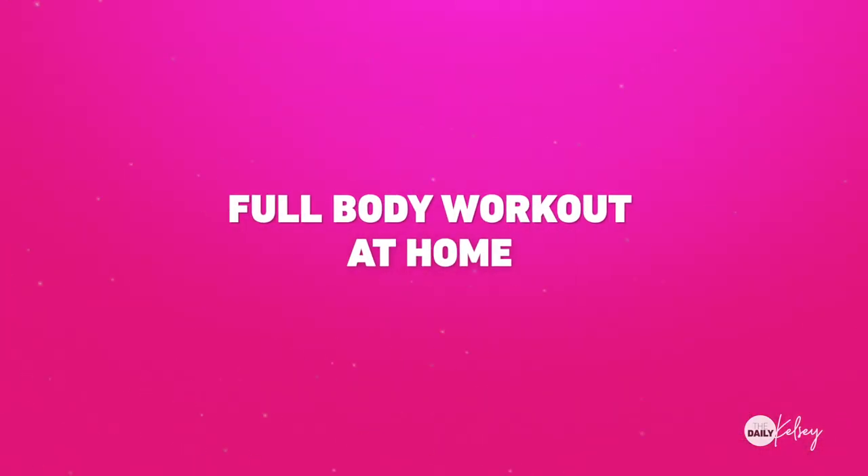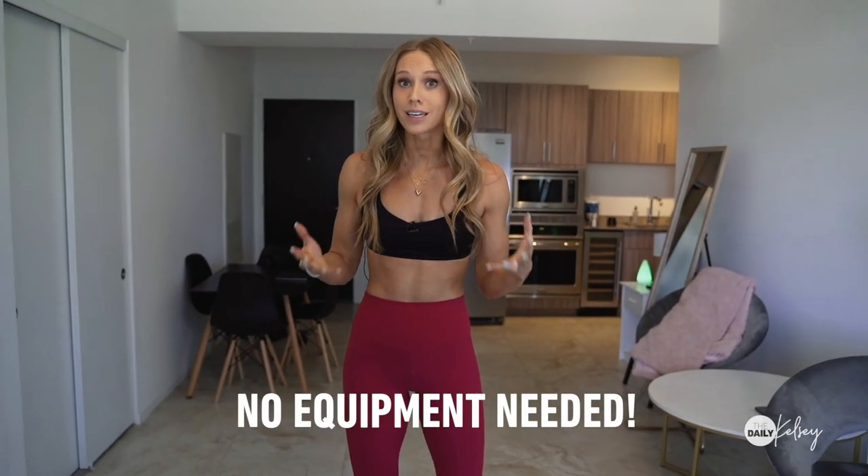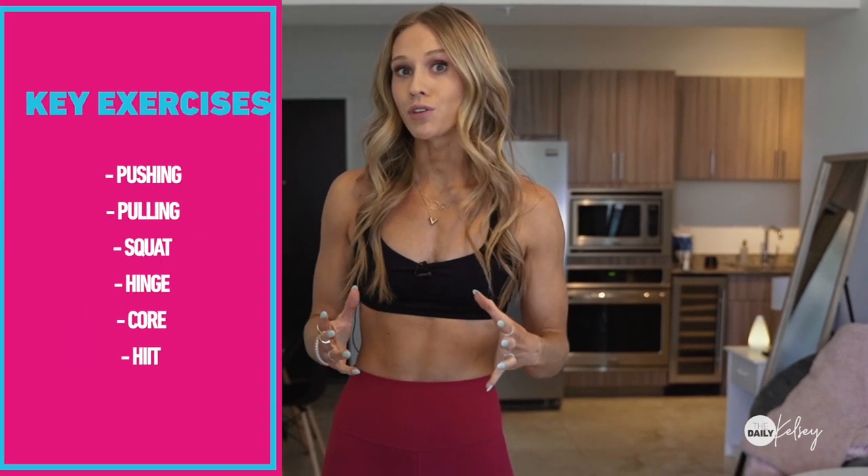Hey, it's Kelsey and we are going to go over how to build a full body workout at home. You don't need a ton of equipment or any equipment at all to get in a great full body workout. There are just a few different types of elements that you want to focus on to make sure that you're hitting every single part of your body. Here are a few different types of exercises that you want to focus on.